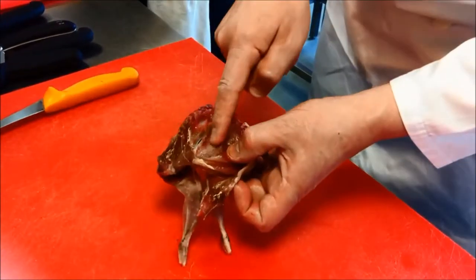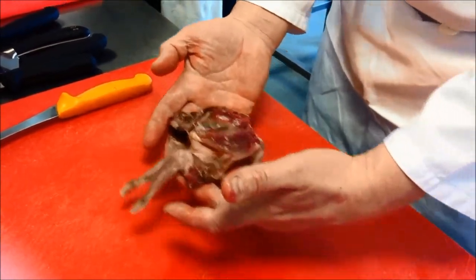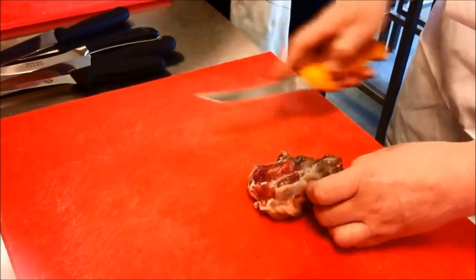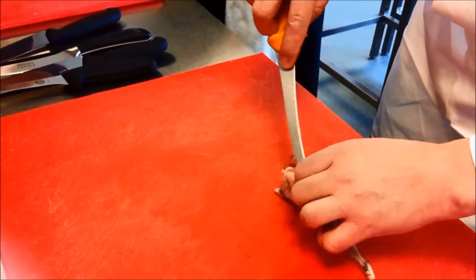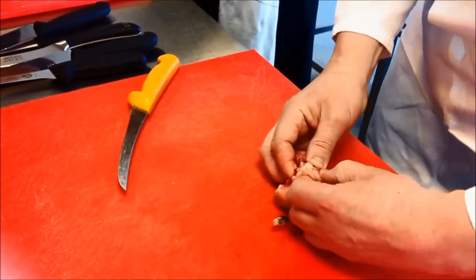I've scraped it all up — there's your breast plate. I'm going to stop there. Now I'm going to go around the other direction and join the two up, exactly the same — start scraping against the carcass, through the little natural joint.